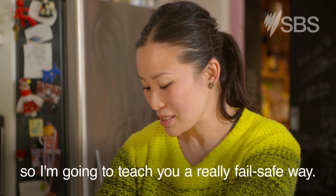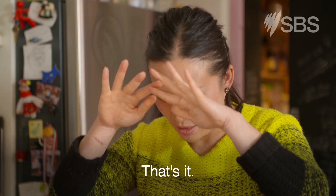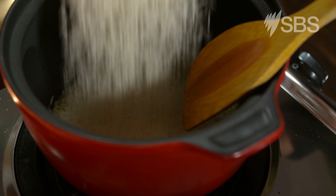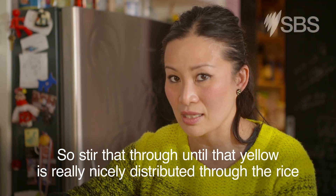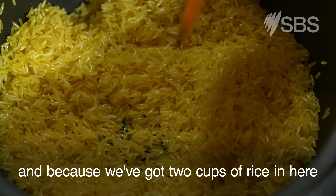Rice is actually the second most Googled item on how to cook, next to quinoa. So I'm going to teach you a really failsafe way — it's one cup of rice to one and a half cups of water. And I've added a little bit of turmeric for some nice colour. Stir that through until the yellow is really nicely distributed through the rice.